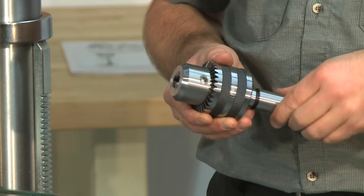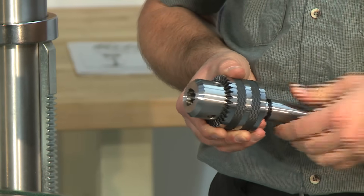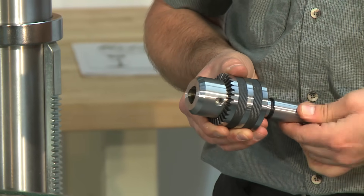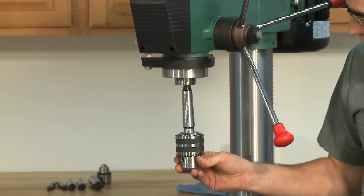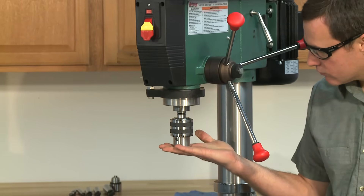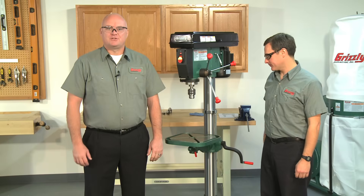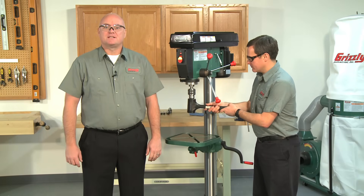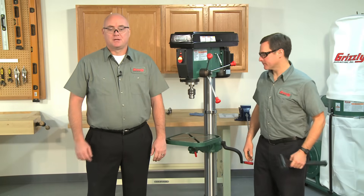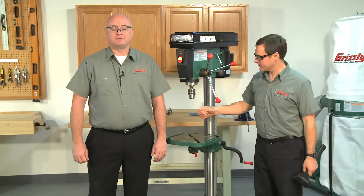The last step is to seat the chuck and arbor assembly into the spindle. Adjust the jaws until they retract inside the drill chuck body. Now slide the arbor into the spindle socket while slowly rotating the drill chuck to line up the tang on the arbor with the slotted socket in the spindle. Gently strike the face of the chuck from below with a rubber-faced mallet to seat the arbor into the spindle. Check by gently pulling down on the chuck to make sure it's firmly seated in the spindle.